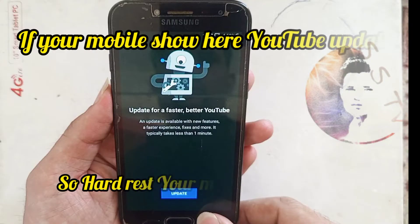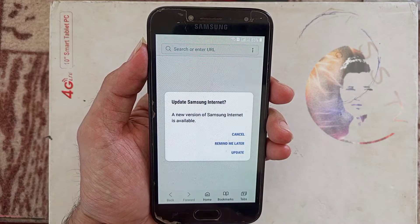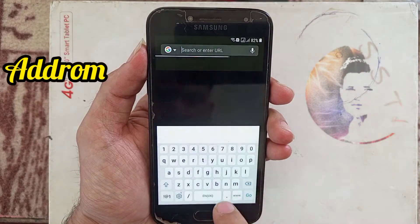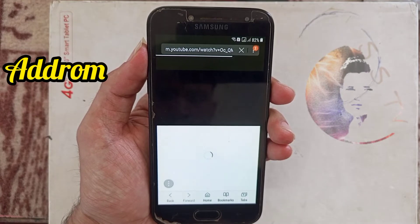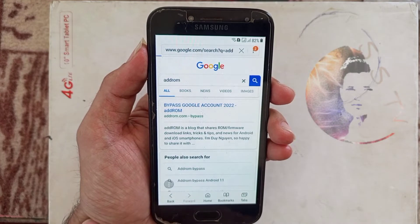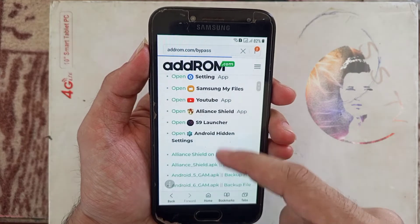If your mobile shows here that you don't update, please hard reset your mobile and try again. And now search here 'at ROM'. Open the first one — we will bypass the Google account in 2022, and here we need one APK.